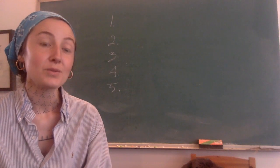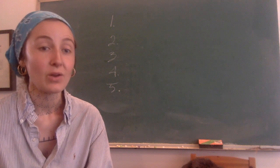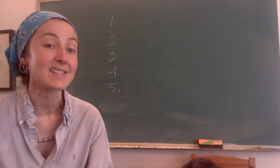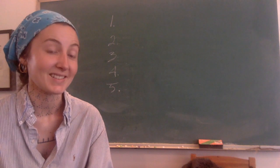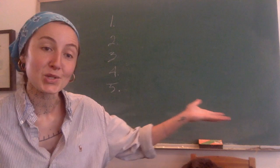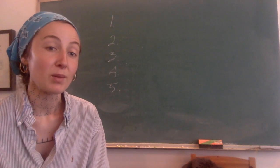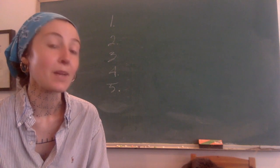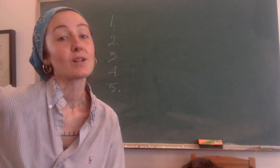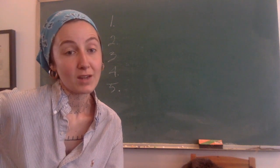So, how do you vegetable tan fur on hides without the hair falling out, without hair slipping or shedding? That's the question I'm going to answer in today's little chalkboard class. This is a really common problem that a lot of people run into when first vegetable tanning — also known as bark tanning — fur hides, or fur on leather.